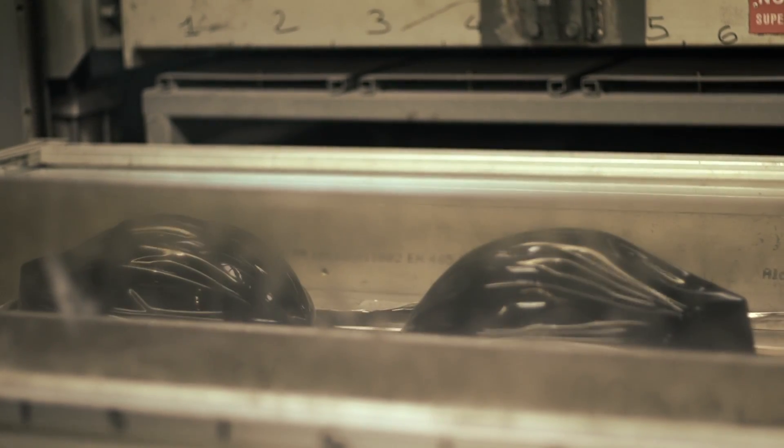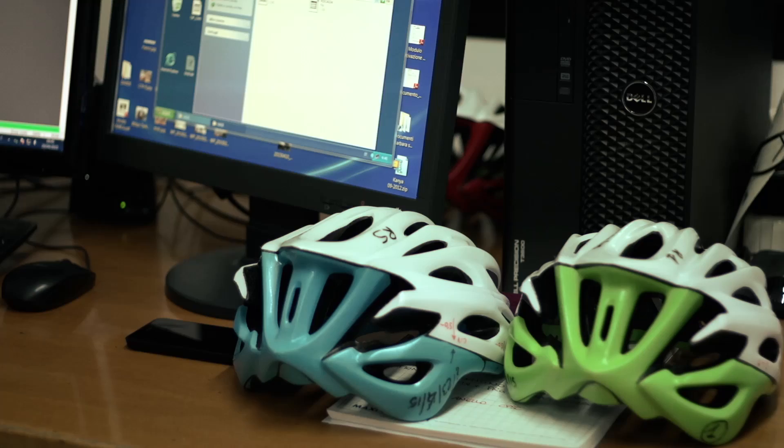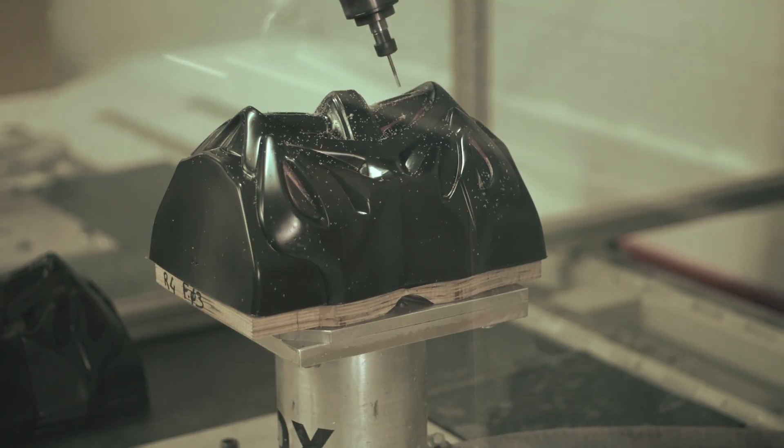The shell itself is actually made from three separate parts, with different moulds for the base, back and sides, and top of the helmet. Each part then has to clear quality control before heading to the laser machine, which cuts the trim of the helmet as well as the all-important vents.